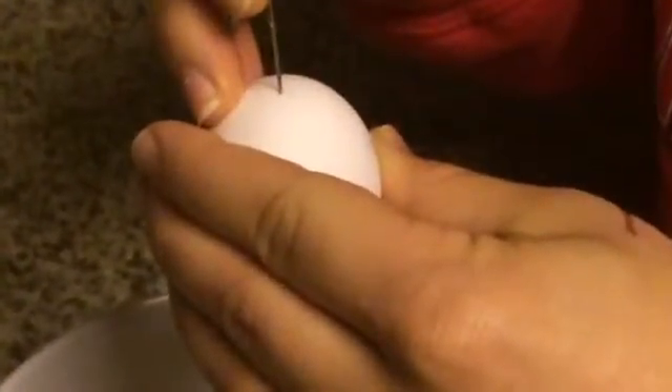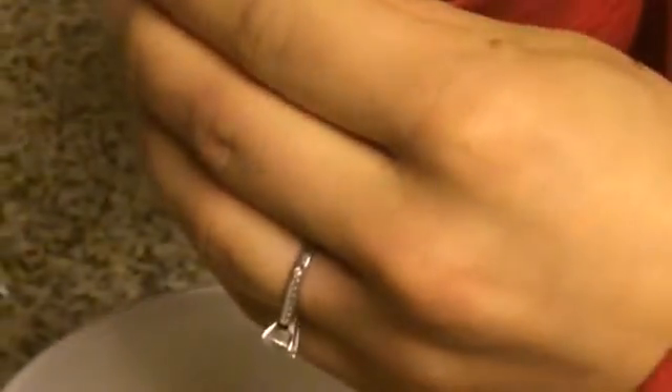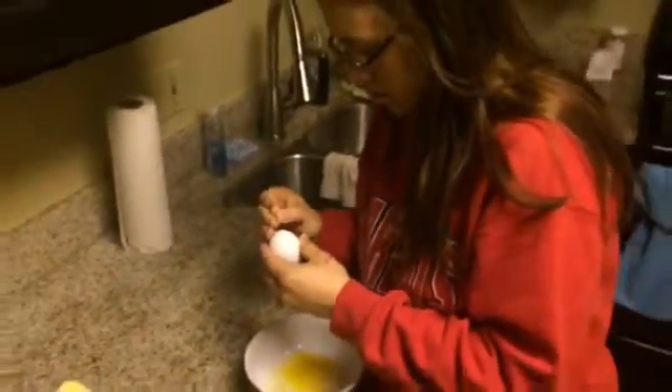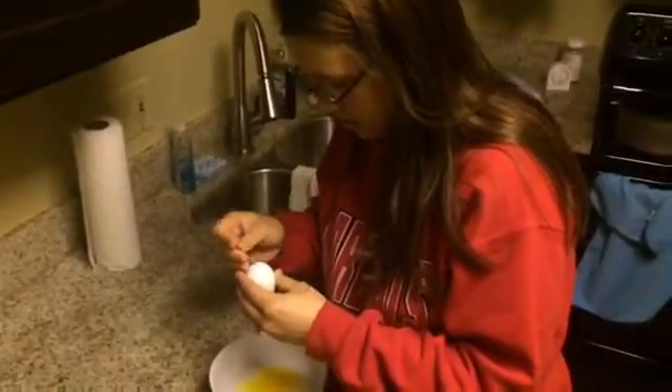You're getting the egg in there. You're getting the chill in the egg. She's doing good — it's her first one. She learned from the pro, that's why.